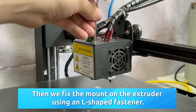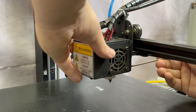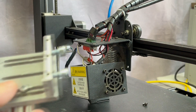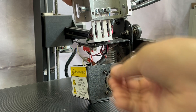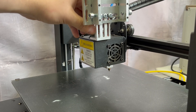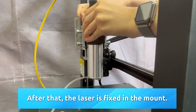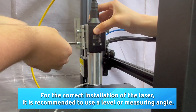The mount is fixed on the extruder using an L-shaped fastener. The laser is then fixed in the mount. For correct installation of the laser, it is recommended to use a level or measuring angle.